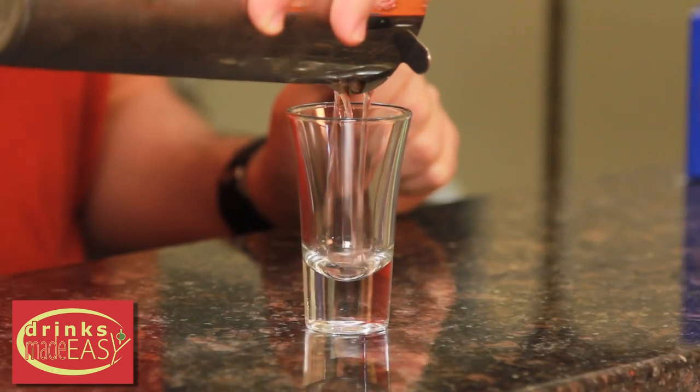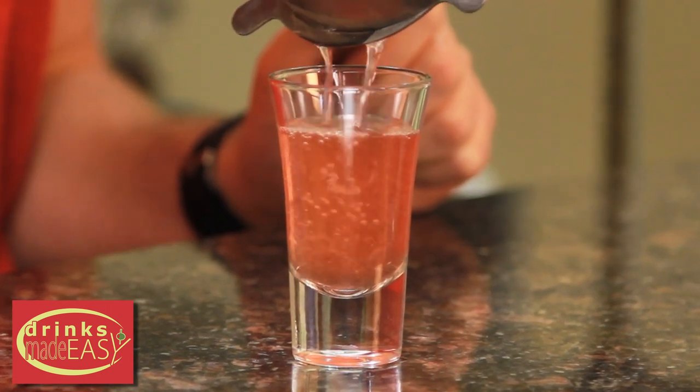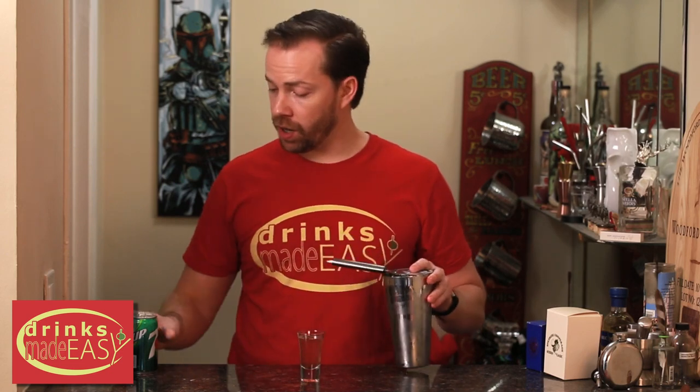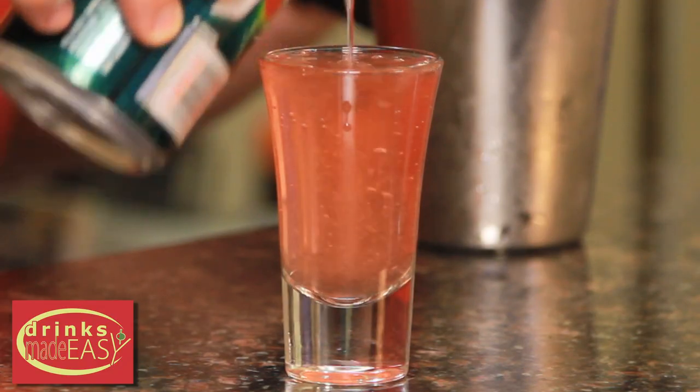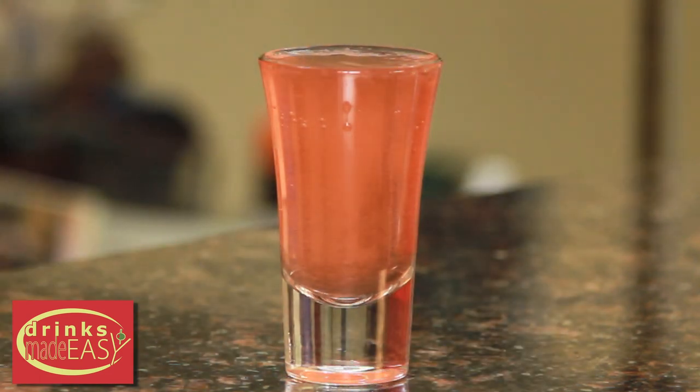Pour into the shot glass of your choice. And if you like, you can top it off with a little splash of either Sprite, 7-Up, or whatever lemon-lime soda you enjoy. And there you have the Washington Apple Shot.